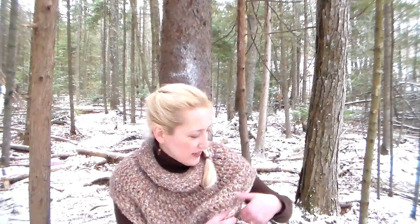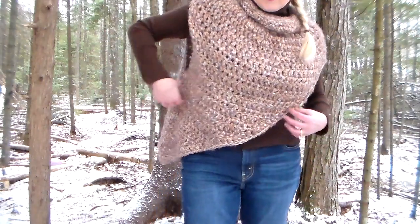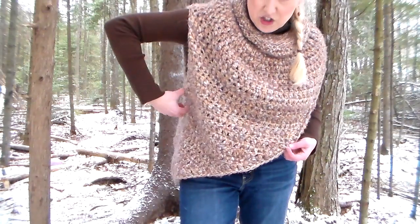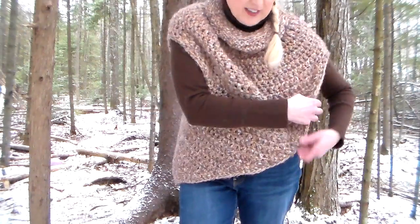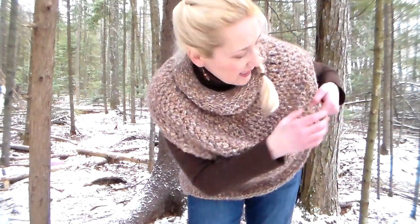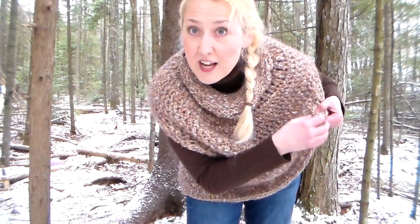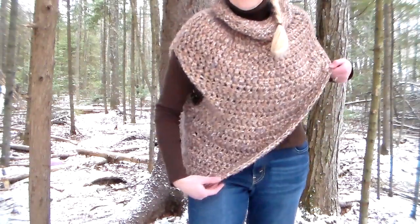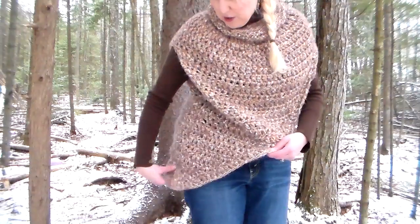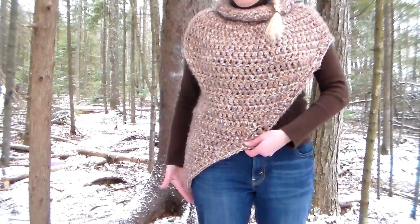Then I worked back and forth. On the armhole side I chained two and double crocheted all the way across. When I got to the other side though I didn't chain two — I just started double crocheting, working in the third stitch from the edge. That automatically gave me a taper on that side. You're gonna end up with a point at the bottom.